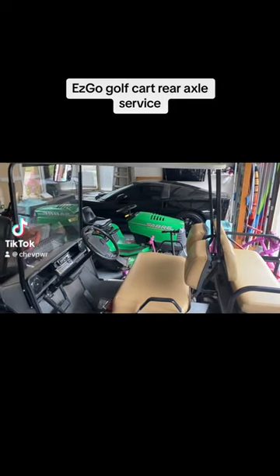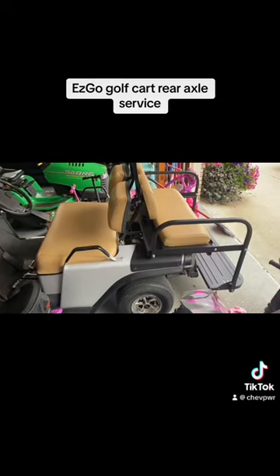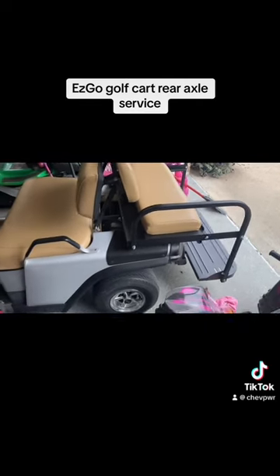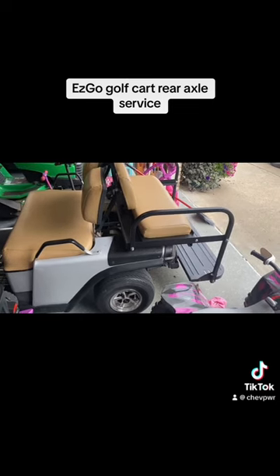What is going on everybody? This is Mike from the Last Corvette. This here is an EZ-Go TechStrand 36-volt golf cart. Today we're going to drop the rear axle cover or pan. There is no drain plug on it, so we're going to break the bolts loose and basically drain the oil.